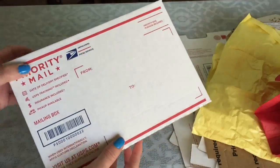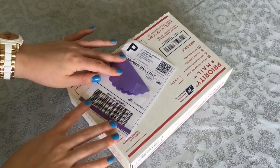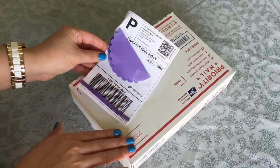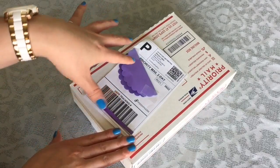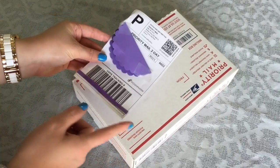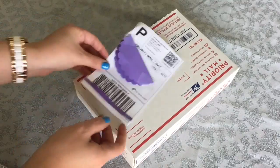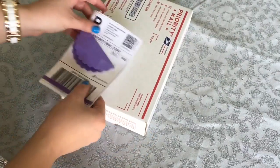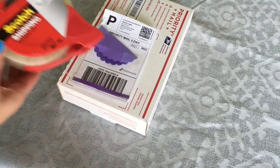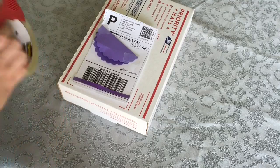Now your box is almost ready. The next step is adding your shipping label. Once you get a sale, Poshmark will send you a shipping label to your email address — all you need to do is print it out, cut it along the edges, and use some tape. If you want to learn how to put two to four shipping labels on one sheet of paper, there's an awesome Poshmark seller from Healthy Girl TV who shows you how, so you can save ink and paper. I'll put her link and channel down below.